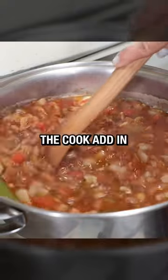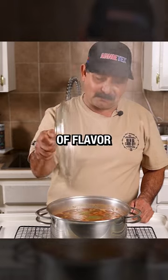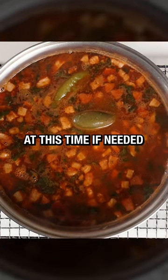During the last 15 minutes of the cook, add in one chopped head of cilantro to give it that fresh pop of aromatic flavor. You can salt to taste at this time if needed.